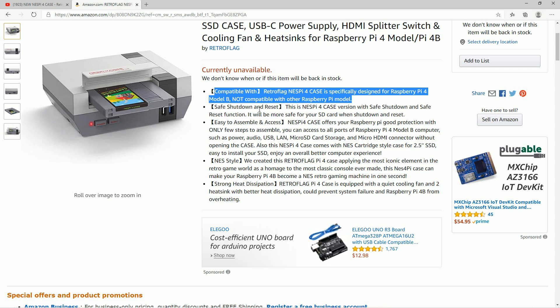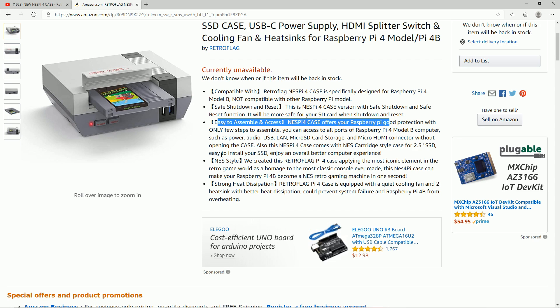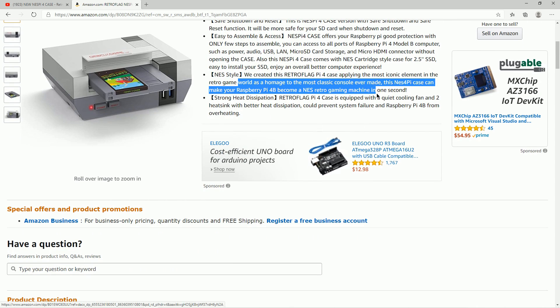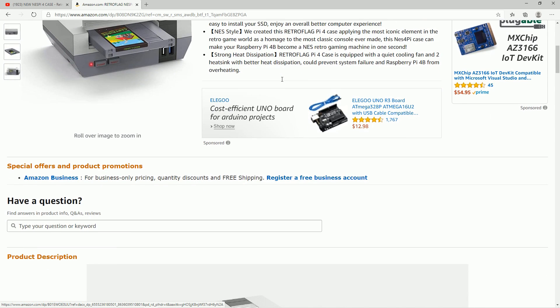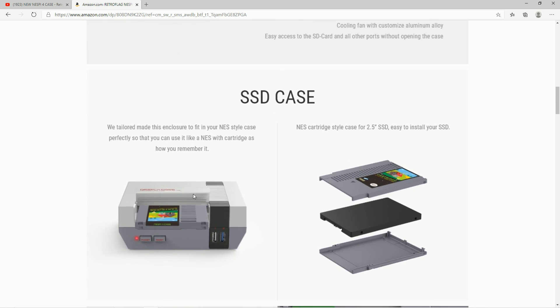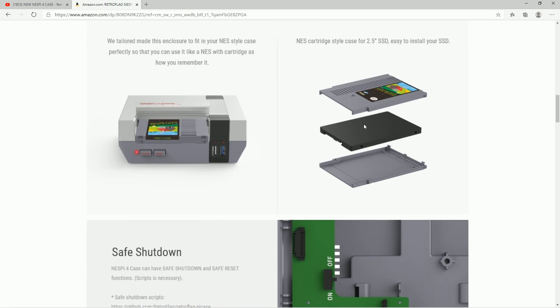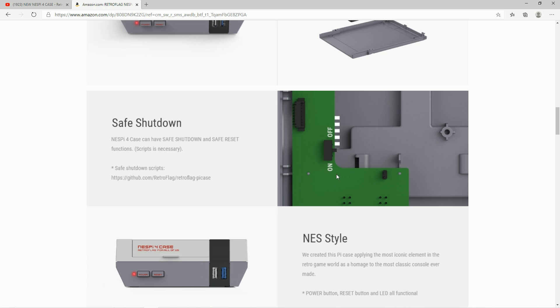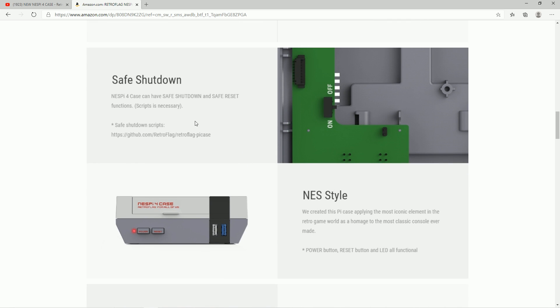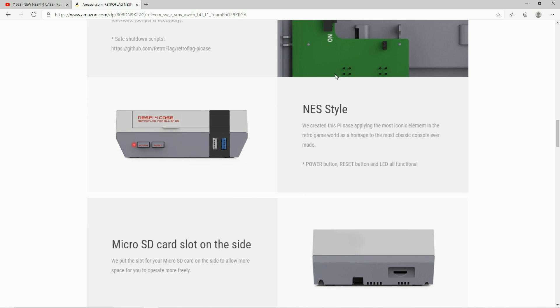It will be compatible with the Pi 4 only, not the Pi 3. Safe shutdown reset is pretty standard and easy assembly — they're super easy to assemble. NES style, so they took the styling from the original Nintendo. Strong heat dissipation — that combination of the fan with the heatsink is going to do great. For all you gamers, you can overclock and keep it in there no problem. This SSD case is amazing. The black piece is more of an adapter and you can put your hard drive within that. Safe shutdown can be turned on or off, and depending on what image you're running, they'll probably include their own script — but a lot of pre-built images already have the scripts pre-installed, making this a plug-and-play case.